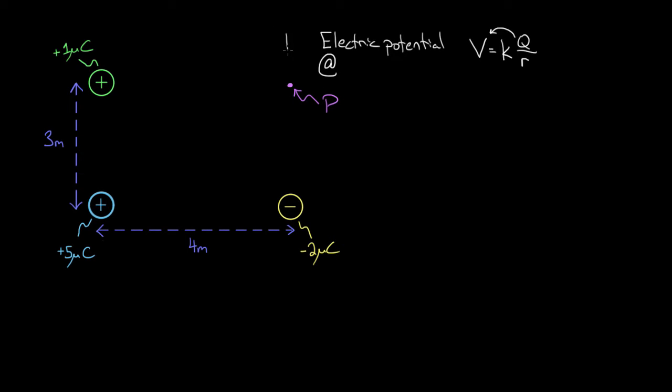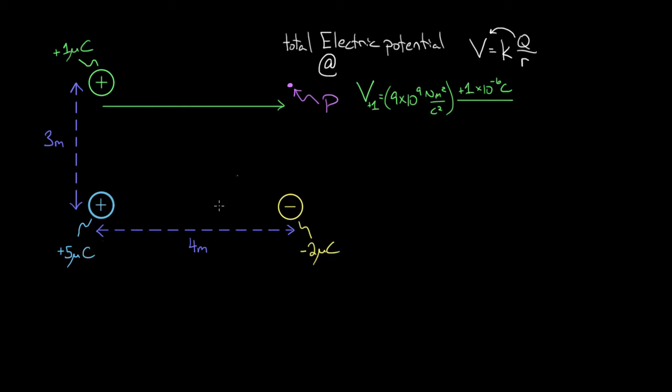What we're really finding is the total electric potential at point P. To do that, we can find the electric potential that each charge creates at point P and then add them up. The positive one microcoulomb charge is going to create an electric potential value at point P. So the electric potential from the positive one microcoulomb charge equals K, which is always 9×10⁹, times the charge — positive one microcoulombs, where micro means 10 to the negative sixth — divided by the distance of four meters. We get a value of 2,250 joules per coulomb.